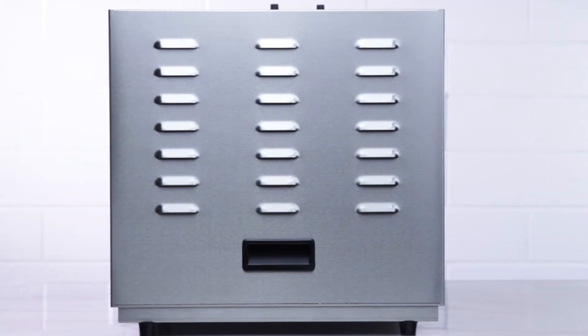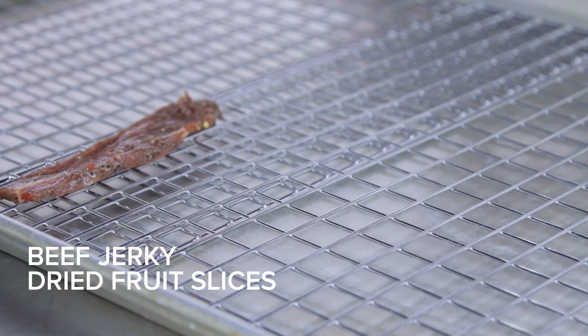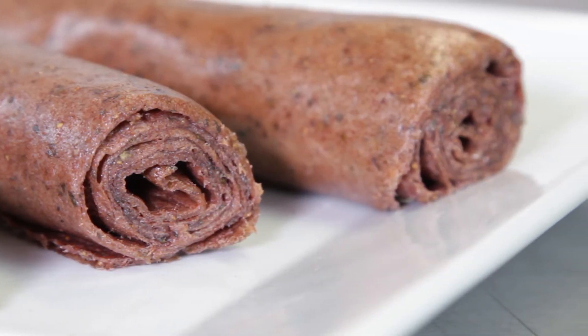The Ivanco CFD-10 Dehydrator is great for making your own beef jerky, dried fruit slices, and granola. Use it to try new recipes like kale chips and fruit leathers. Guests will love the healthy, on-the-go snacking options.